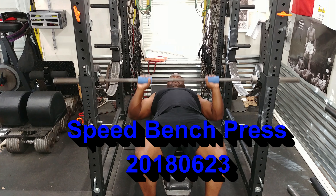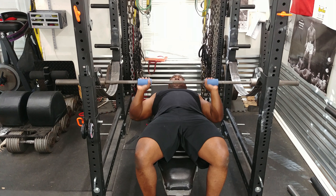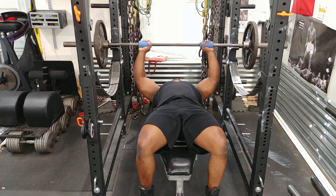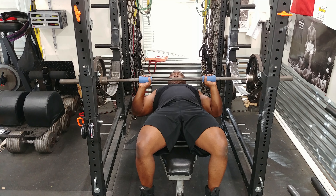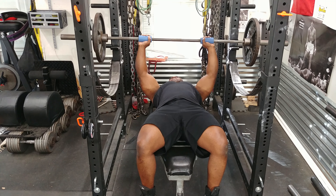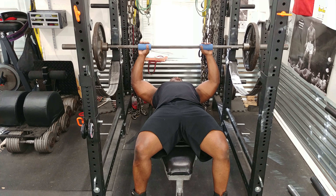Today was a dynamic day, which means it was a day to work on bench press speed. I'm trying to get my bench press a little bit faster. If I can get the weights floated off my chest — mid-range is usually where I fail — if I can get the bar moving faster off my chest and get past that midway point, then I should be able to lock out heavier weights. That's the purpose of the dynamic slash speed day.